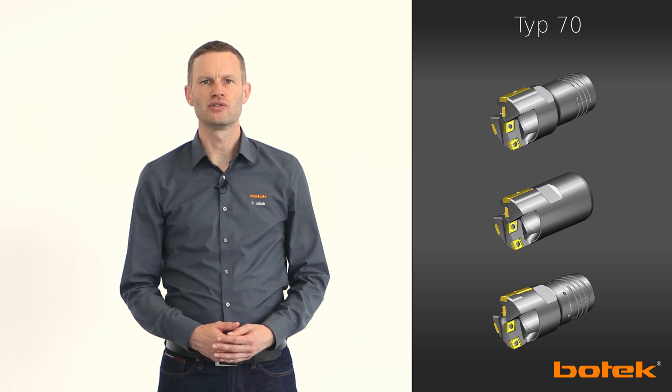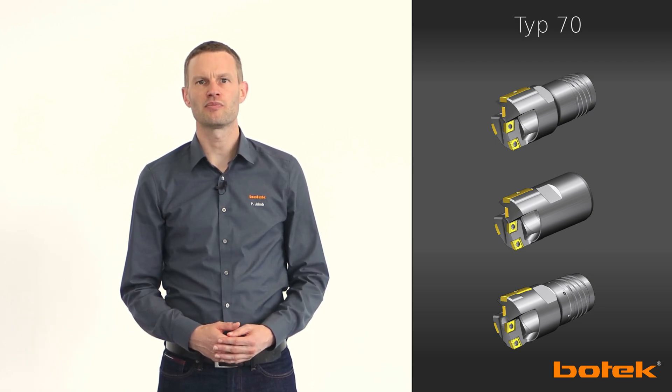My name is Filip Jakob and in the next few minutes I would like to give you a brief overview of our tooling system. Even if you already know the Type 70 tools from us, it should be interesting for you because we have optimized the proven concept once again and also significantly improved the availability and delivery times.